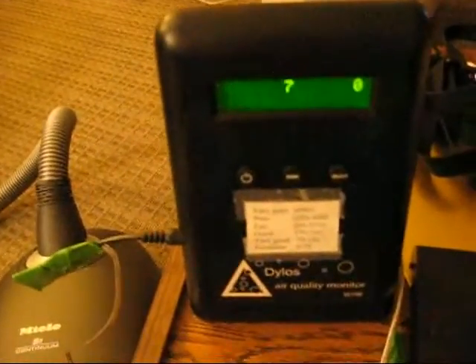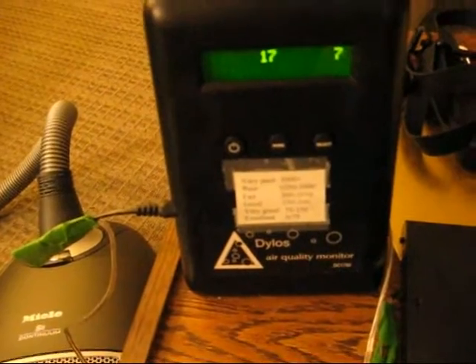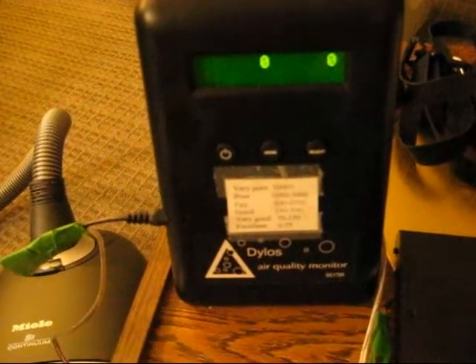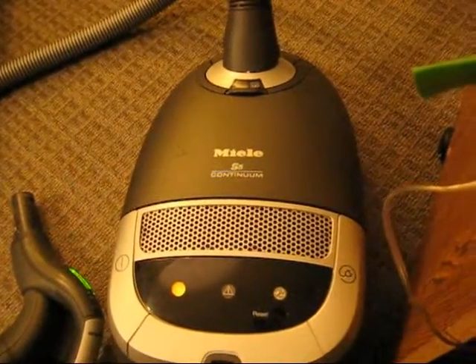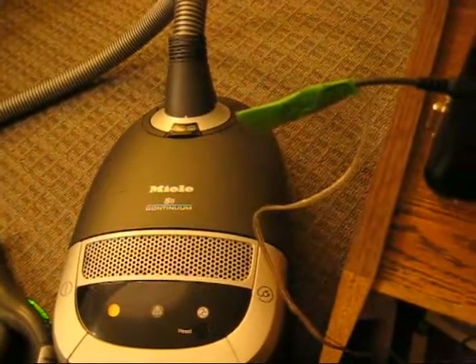I'm going to do a particle counter test using the Dylos DC1700 — 0.5 microns on the left, 2.5 on the right. If you want to get that to cubic feet, add two zeros to that number. My air is very clean right now because I've had all my HEPA filters going, but remember inside this dirty bag there are billions of particles. So just because the air is clean going in doesn't mean it's going to be clean coming out, because the bag is very, very dirty.